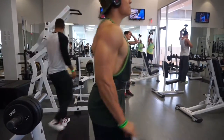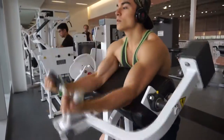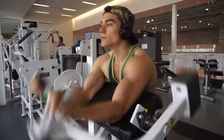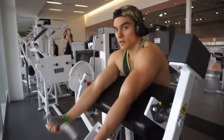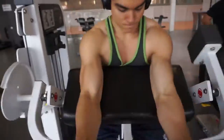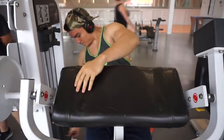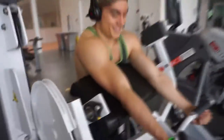My workout split has mainly been chest and triceps, back and biceps, shoulders and traps, then cardio — and I do legs sometimes during cardio. Right now since I'm not doing legs as much, I'm able to do more cardio. I'm doing at least 12 minutes of cardio every single day, and even 20 minutes if I can, because right now all that matters is getting this body fat down.